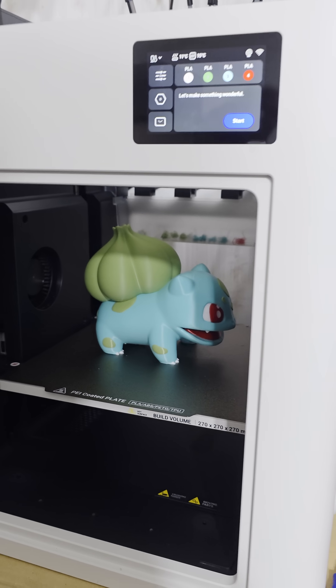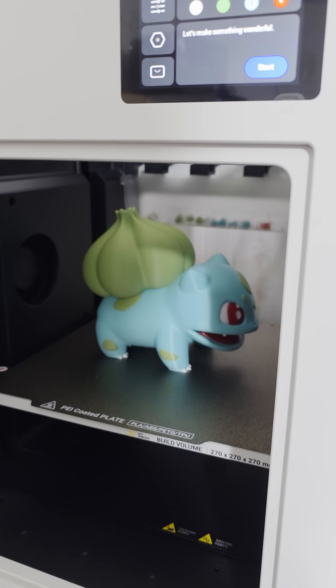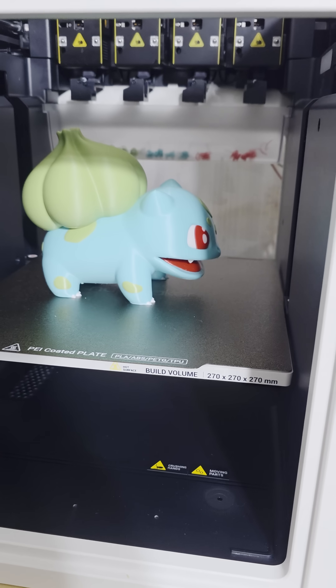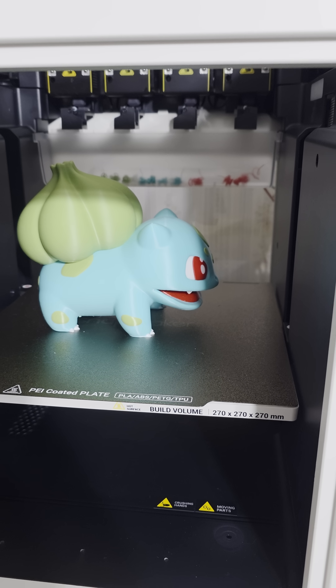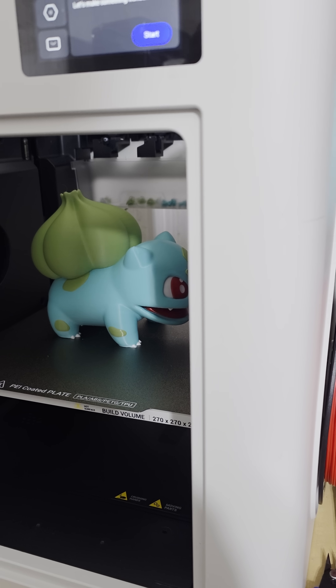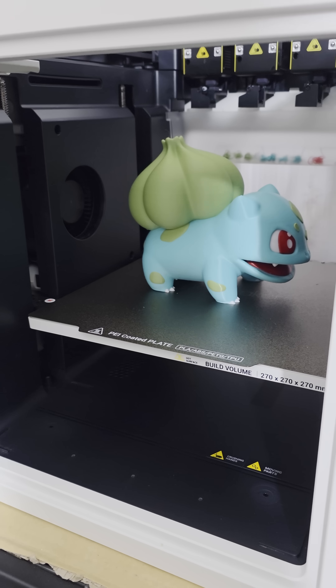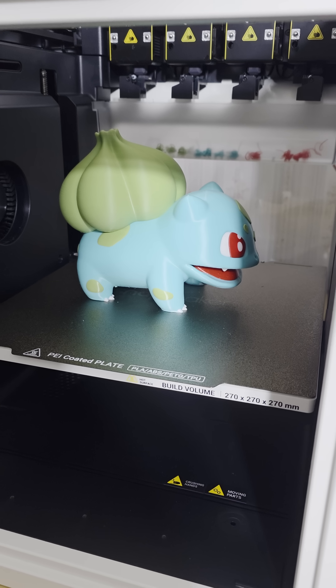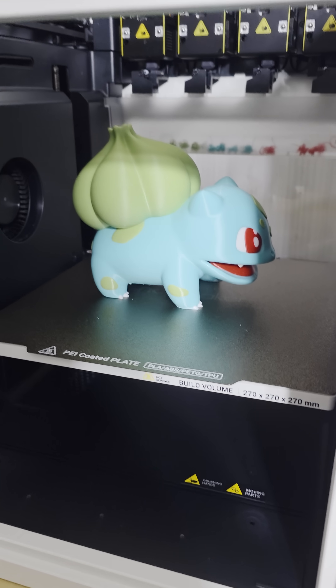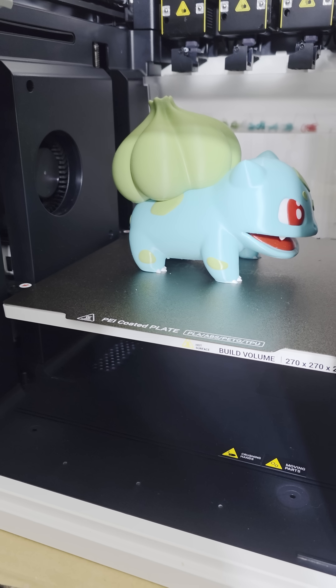A question popped up: is the Snapmaker U1 a true disruptor to single-tool-head printers like the P1S I have here, or is it just a companion to those printers? Those printers can print basically ASA and ABS if you let them heat up — but yes, the U1 completely disrupts any single-tool-head multi-color, multi-material type of printer.